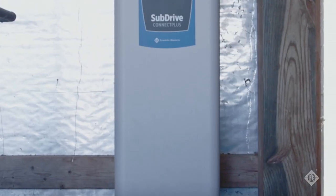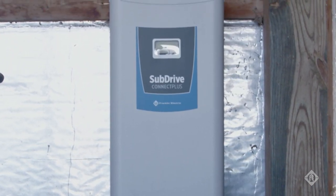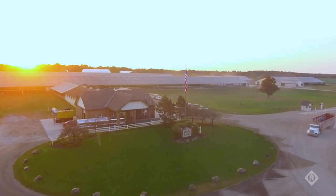SubDrive Connect Plus includes features that optimize agricultural and irrigation systems, such as run-stop control inputs and dual-pressure setpoints. Run-stop control inputs work well in pivot irrigation applications, where the VFD and pivot controller can be configured to run the pump when the pivot is rotating.